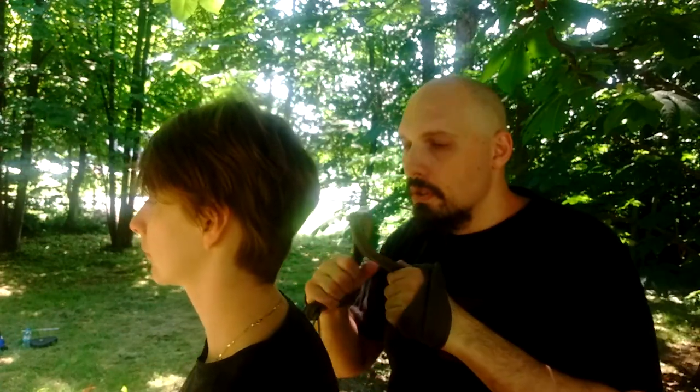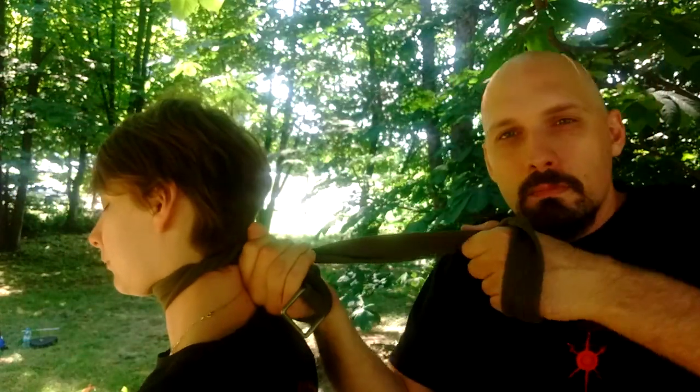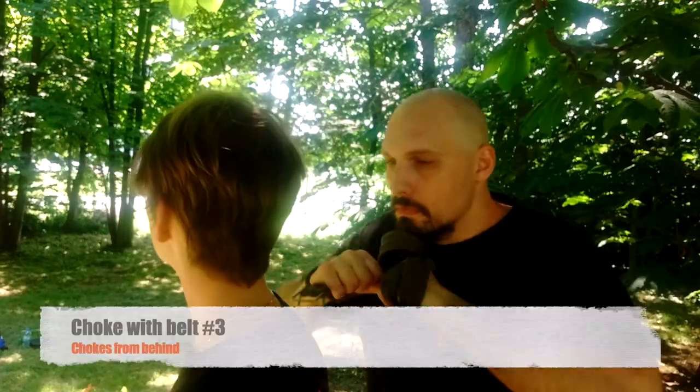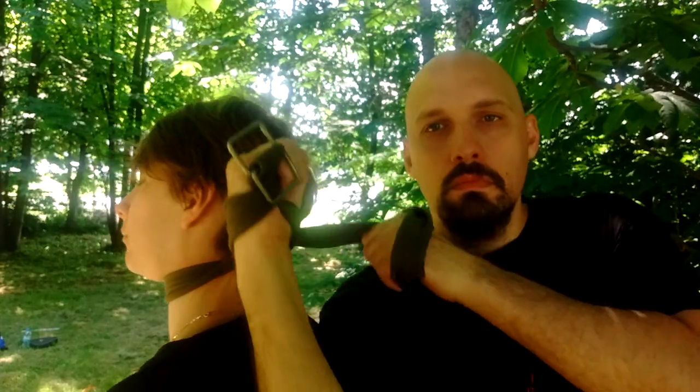Then the single-handed choke, overarching into a strike. Wrap, grip and pull like on a dog leash. And now the more complicated one with the over-under: wrap, go down and up.